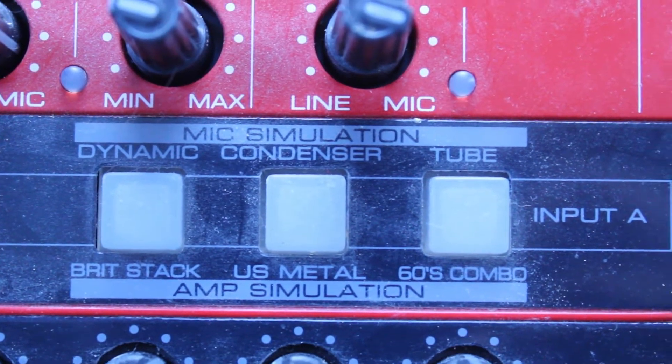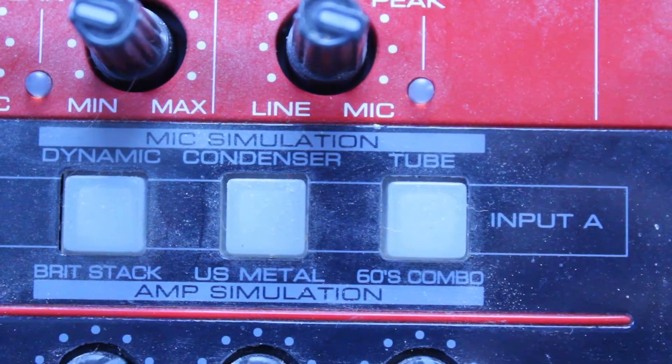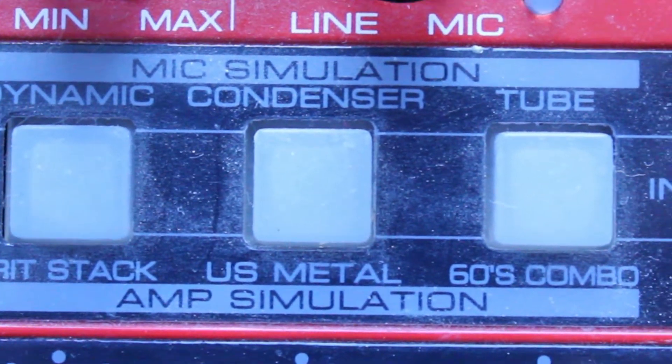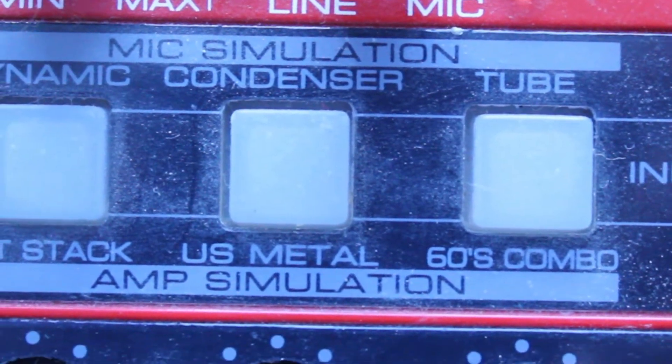There is a mic simulation feature with three different options: dynamic, condenser, and tube. There's also an amp simulation. I'm not really a guitarist — I tend to be more of a keyboardist — but if you are a guitarist, you might find this quite useful. There are three different amp simulations.